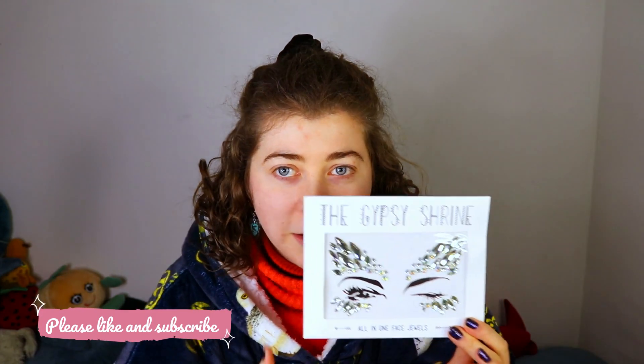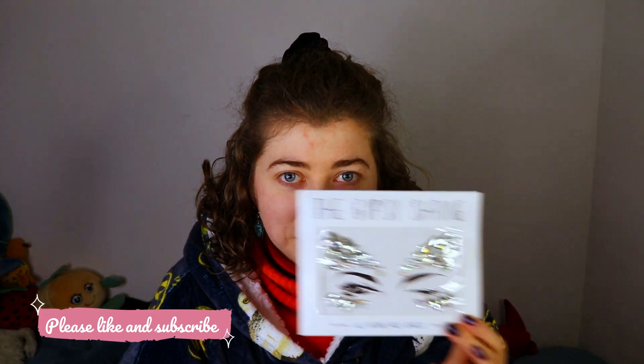Hello! Today we are going to do some makeup and I'm inspired by these. I'm gonna use these sparklies and I think I'm going to do a pink sparkly look. I don't have a plan per se but I will just let myself go wild.